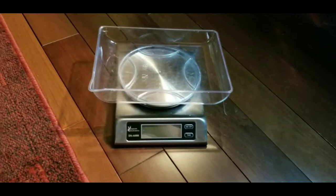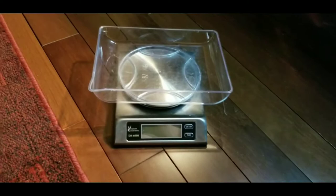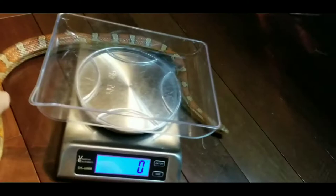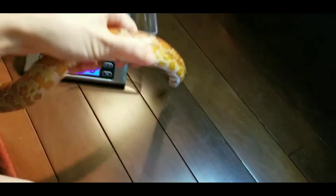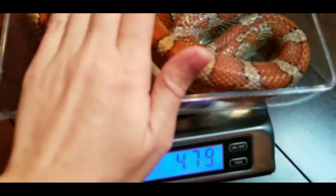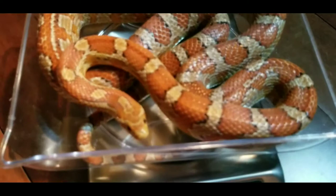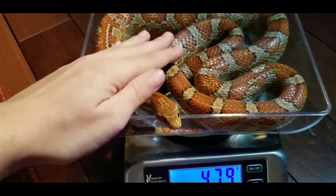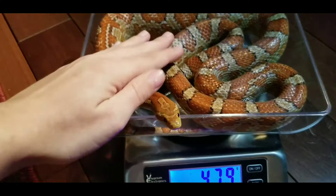Now I will show you how to weigh a really active snake. This is Caldera, the corn snake, and we're going to try to fit her on this scale while she's squiggling around everywhere. Ball pythons are generally not that bad, but corn snakes like to explore all the things. What you want to do is kind of get them in a ball shape and then put them in the holder, kind of like this. It's important to get them to stay without you touching them, because that will change the weight. She looks like 479 grams — you're such a good snake.